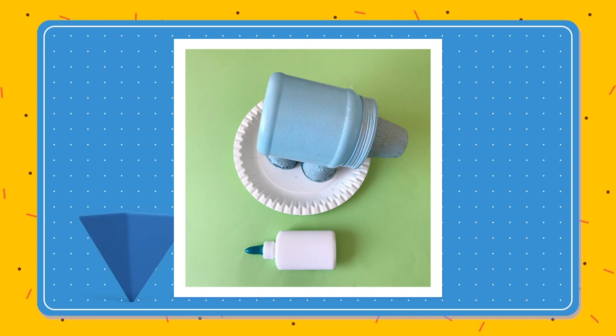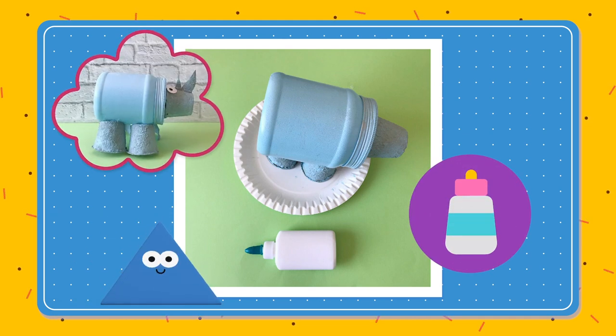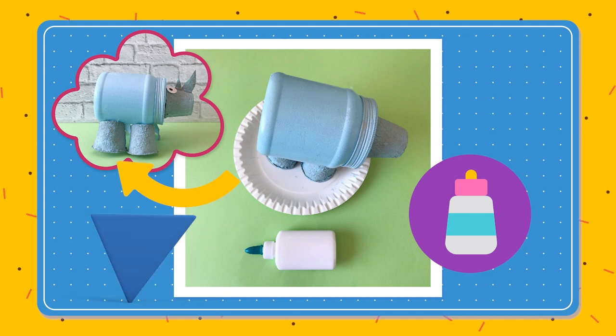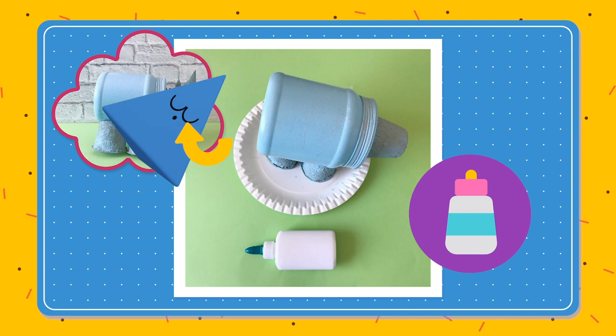We want to glue the cups that we cut in half to the bottom of the jar. These will make the legs. Remember we had that one cup we didn't cut? Stick that to the front to make the nose.